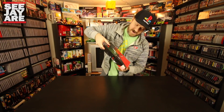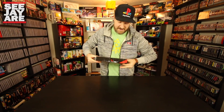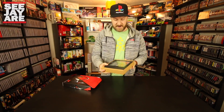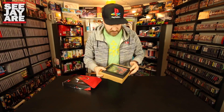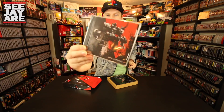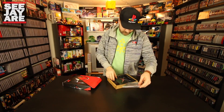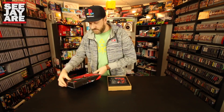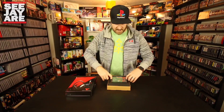So it looks like there's one tray inside. That looks like a soundtrack, which I heard is fantastic — the soundtrack disc for Nex Machina.